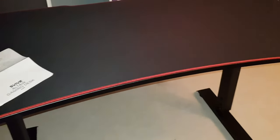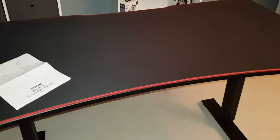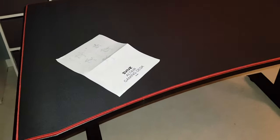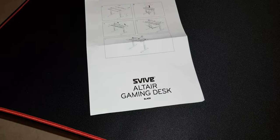I'm so happy getting that good deal when I really needed something like this. I need this size. If you google the name — it's called Svive Altar Gaming Desk — you'll find all the measurements.